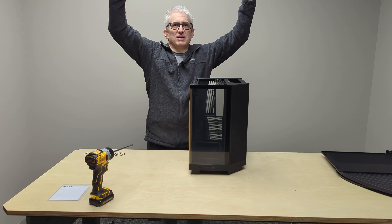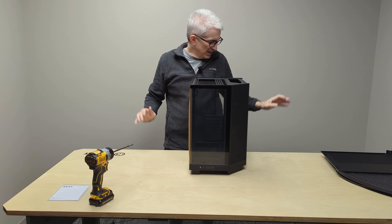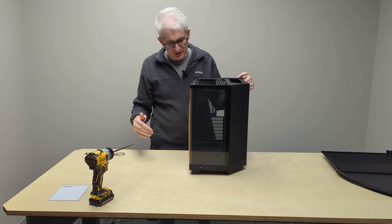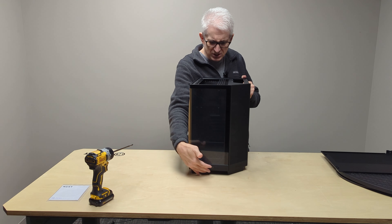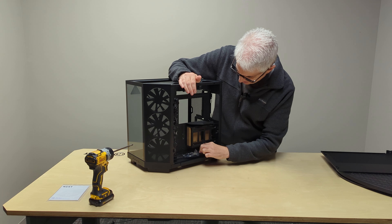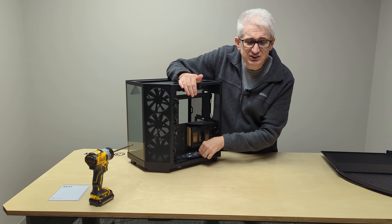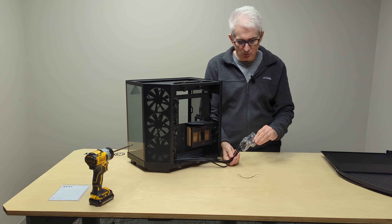If you could somehow see all the dust in the room, the dust is very fine up at the top, and down at ground level there's all kinds of dust moving around — sometimes you can see this in the sunlight. So just keep in mind your front I/O is down low. If you're going to set it on the floor, every time you go to turn it on you're going to have to bend way down.